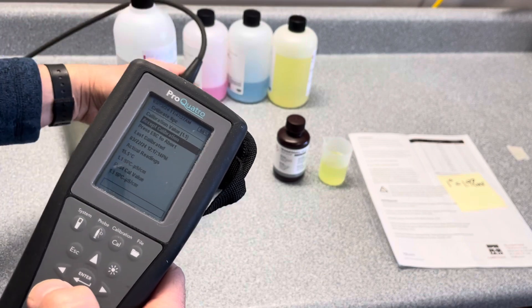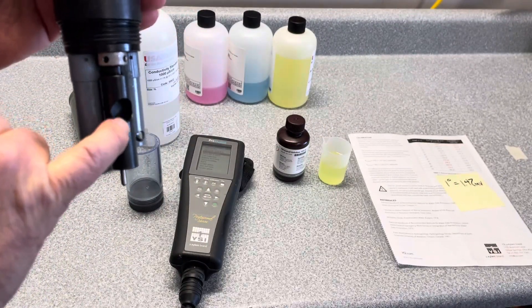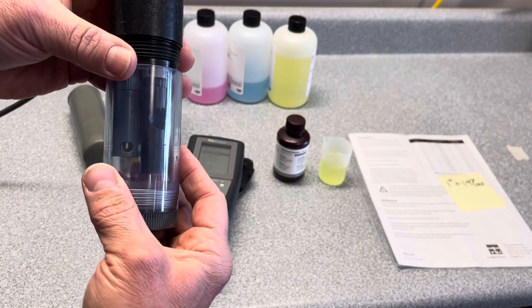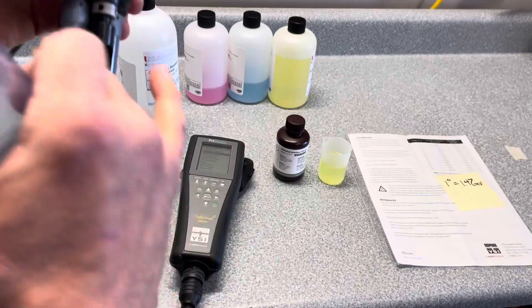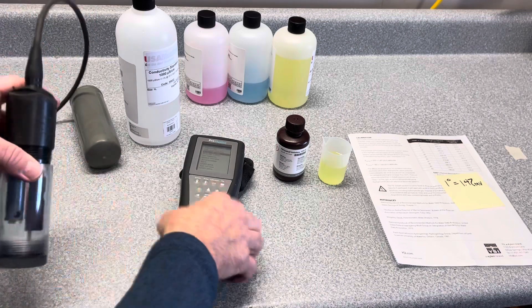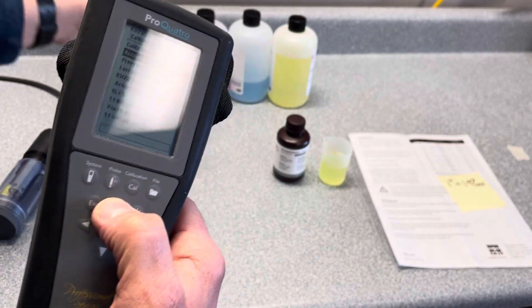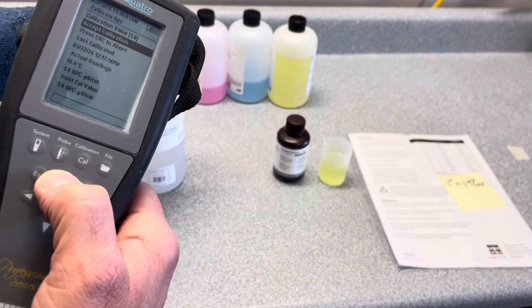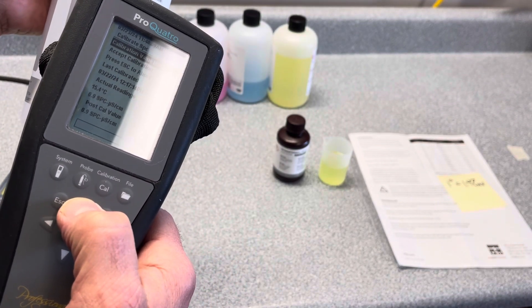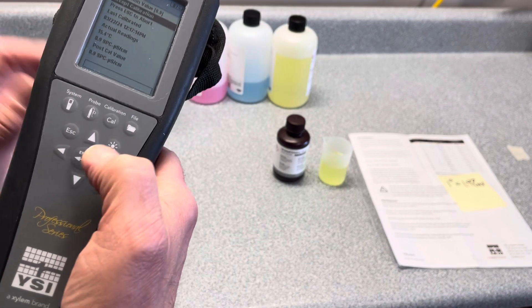Then you would have the probe soaking in the conductivity standard. You want to make sure the solution goes above this port here, so whatever calibration chamber you use needs to be higher than this port for conductivity. Then make sure your calibration value at the top is going to match. If the meter doesn't automatically recognize it, toggle up and enter 1000, just as it shows on your bottle. Let it stabilize, then hit accept calibration.